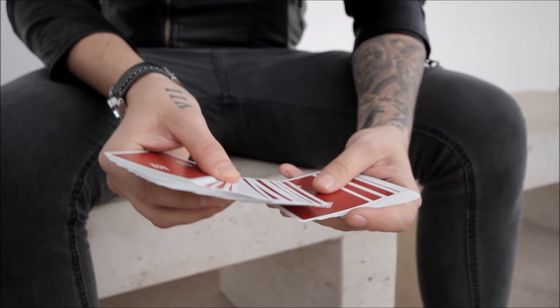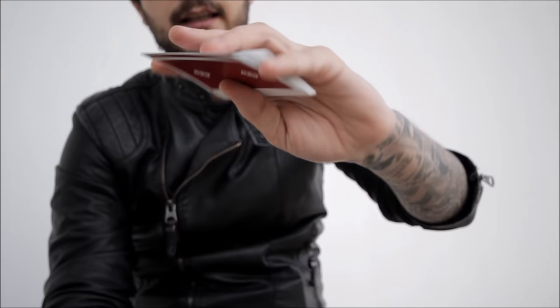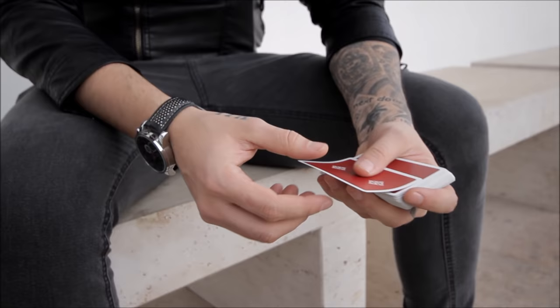You go up, you show them — in this case it's the Three of Hearts — you go back down, and you push the card into the middle of the pack. One-handed cut, place all in the middle, now push the card all the way through, snap your fingers, and the Three of Hearts is back on top.